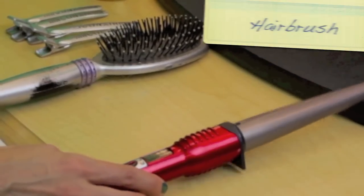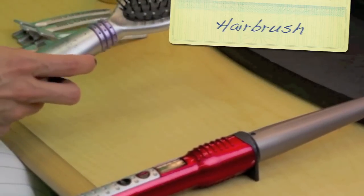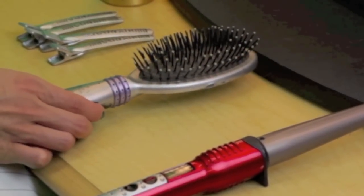$30 at Walgreens. Second, you're obviously going to need a hairbrush. It doesn't really matter what kind — just find something that works for your hair.